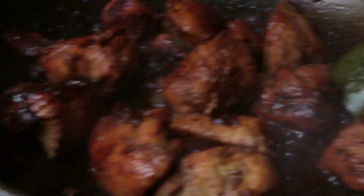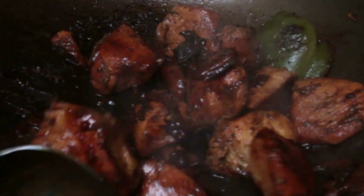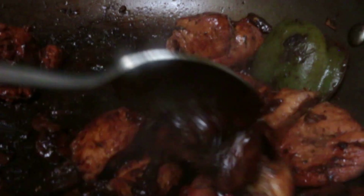Look at how much color — and no, this is not burnt. This is color from patience, time, and little bits of water. You have the chicken, you have the beans, you have the rice.